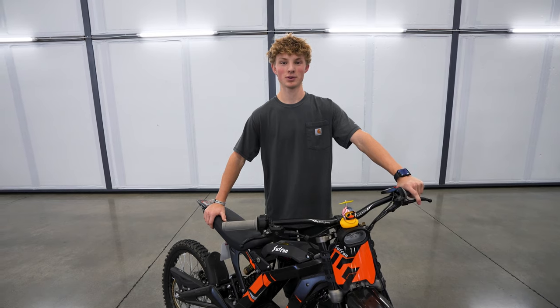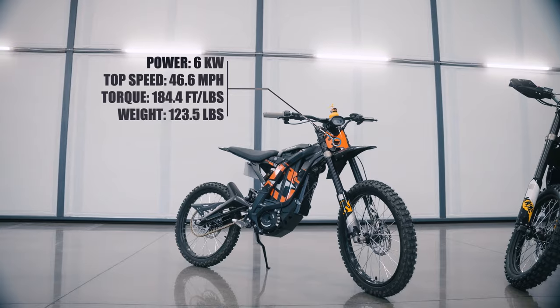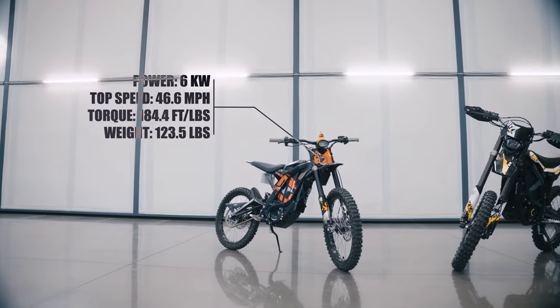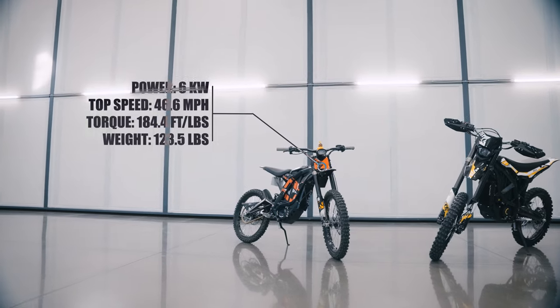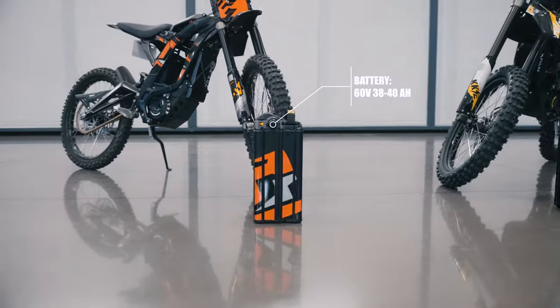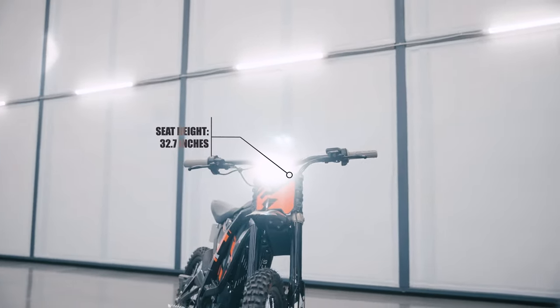This is the 2024 Sauron Light VX. It has a peak power of 6 kilowatts, top speed 46.6 miles an hour, peak torque 184.4 foot pounds of torque, weight 123.5 pounds. The battery is a 60 volt with a capacity of either 40 amp hours or 38 amp hours, and seat height 32.7 inches.